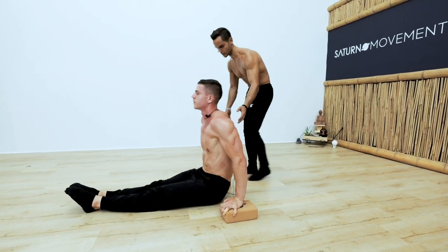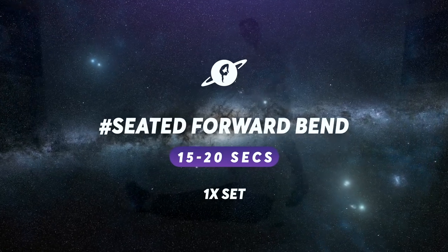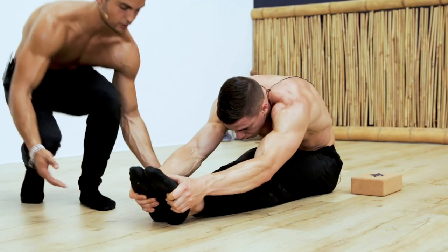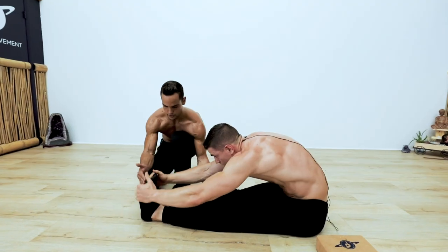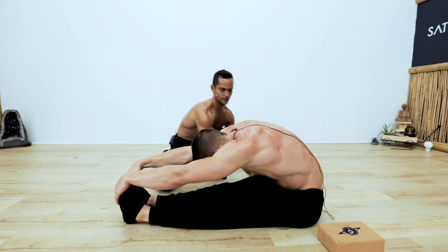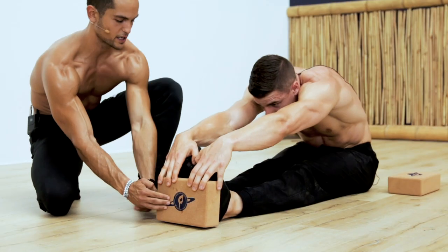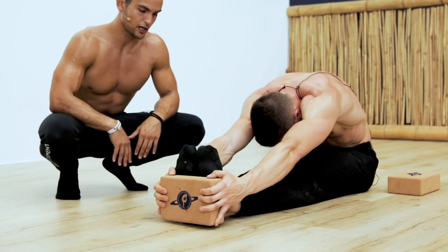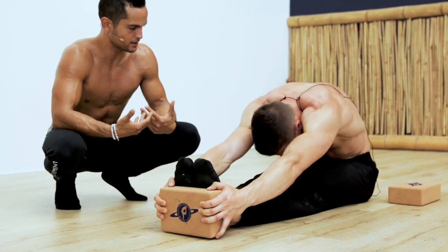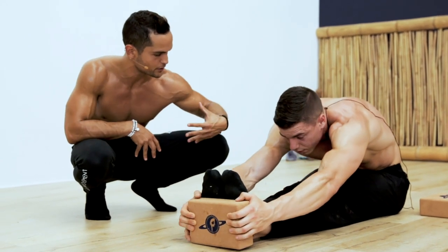Now we're going into passive stretching — relax your central nervous system. Inhale, lift your chest as high as you possibly can, and exhale, fall. Let's involve the calf a little bit — flex your feet towards you. Now let's see if you can take a step forward. Can you grab the outside of your feet? Now I don't want you to pull too much, but just hang in there and use the muscles of your hip flexors to get deeper into the stretch.